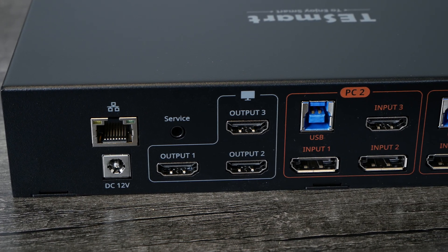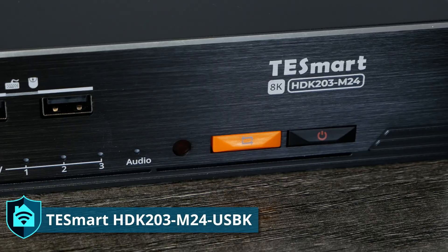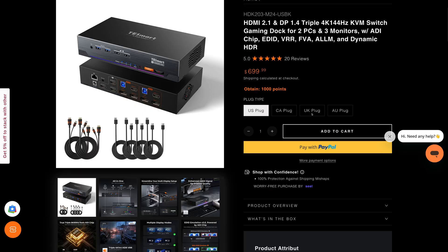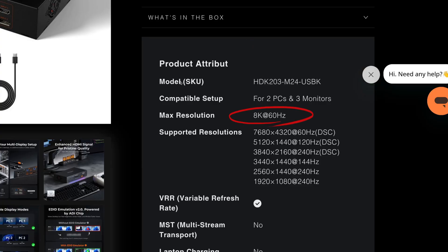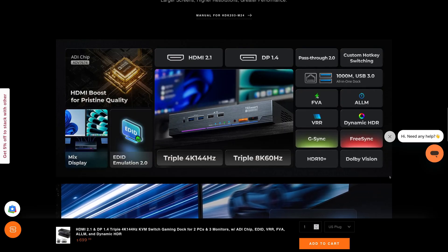The model number for this KVM is HDK203-M24-USBK. This KVM supports three monitors on two devices, and it can do up to 8K resolution at 60 hertz on all three displays, or at 4K it can do 144 hertz. That's great for gamers who want to game at 144 hertz to get 144 frames buttery smooth without any screen tearing. This KVM also supports display features such as G-Sync, FreeSync, and HDR support — all the things you might want for gaming, and perhaps even just watching HDR videos if your screen supports it.